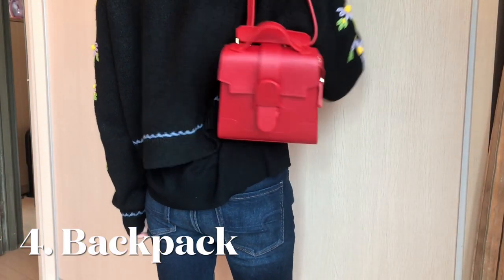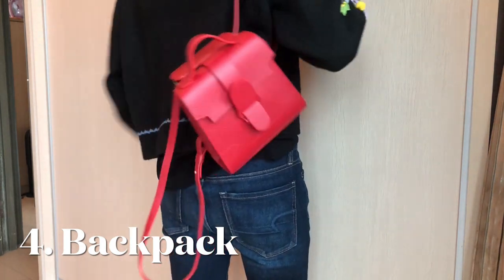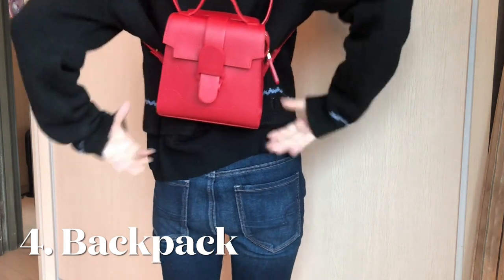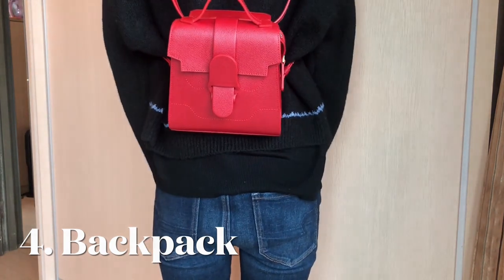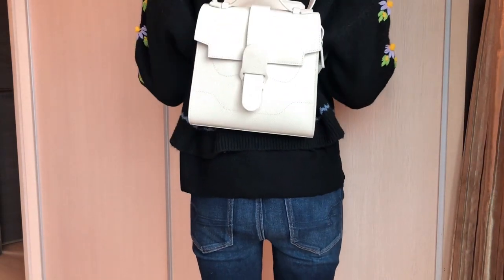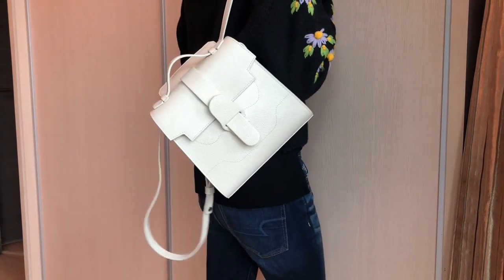And of course you can wear the Aluna bag as a backpack. I would say this is probably my favorite way to wear this bag because you can distribute the weight evenly on your shoulders and it's really comfortable. It works the same for the Aluna bag. I feel like this is a really great way to carry a bag when you have to do a lot of walking or when you are traveling.